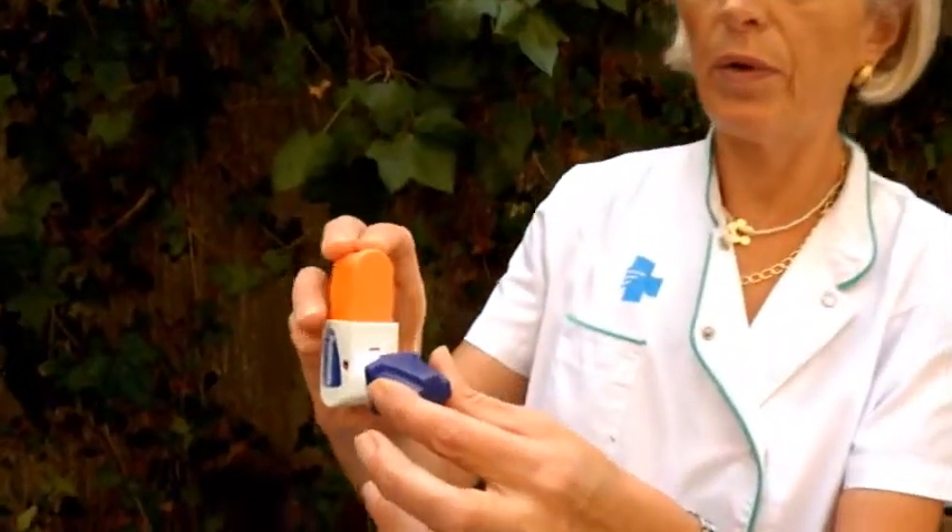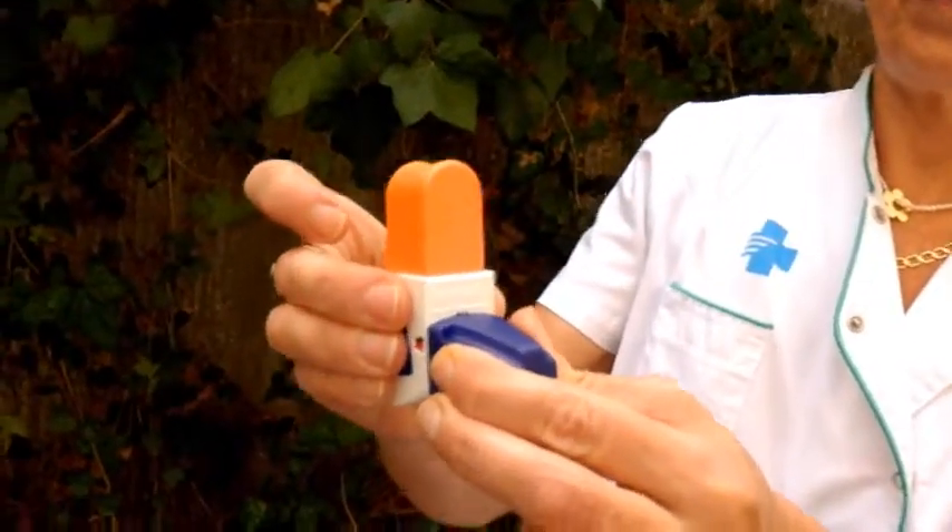Put the cap. When finished, rinse your mouth and spit the water. When the dose counter appears in red color, it means that there are 20 doses remaining. Protect the inhaler from dampness. The mouthpiece can be cleaned with a dry cloth.